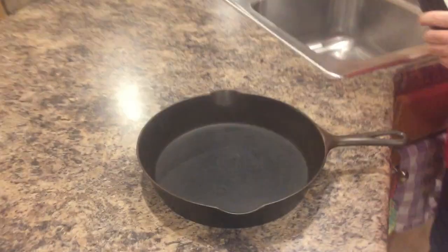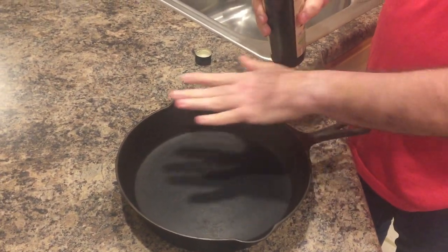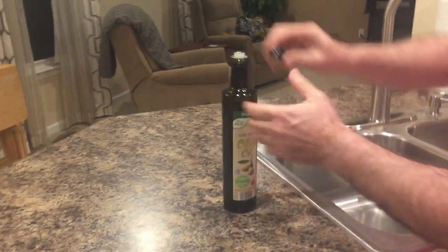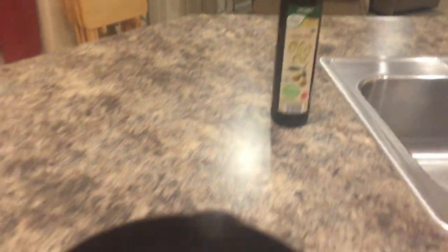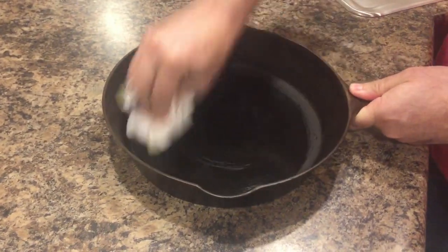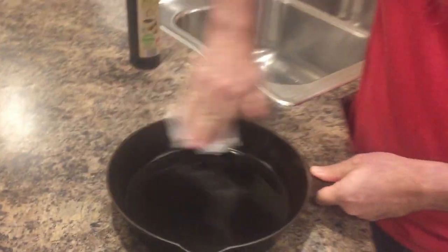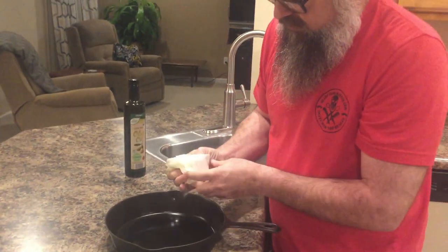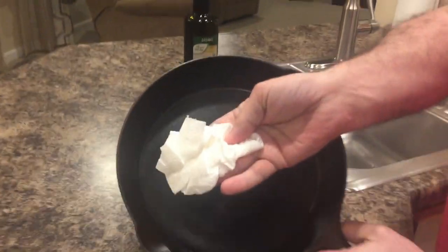Just a little bit of oil — I'm going to use olive oil today. This is just to keep it from rusting as it sits on your rack, because who knows when you'll use it next. Put a little on there, get your paper towel, and wipe it off like you're allergic to it. You don't want it dripping wet, just enough to keep it from rusting.